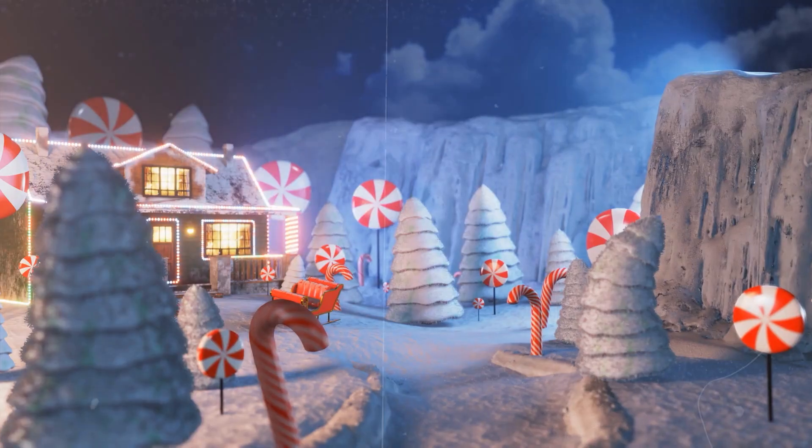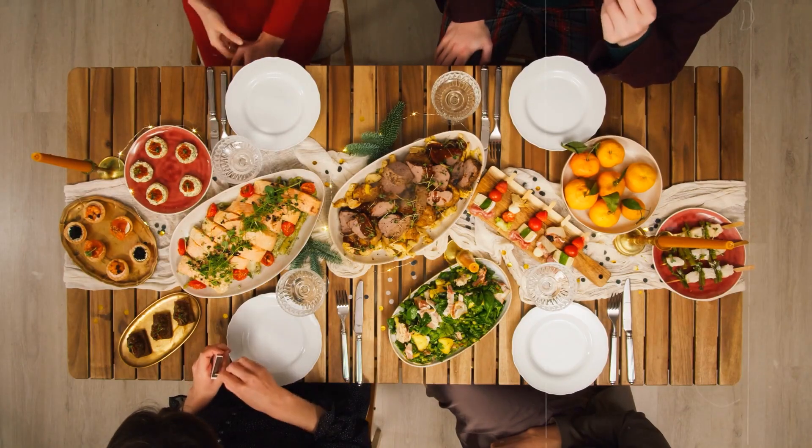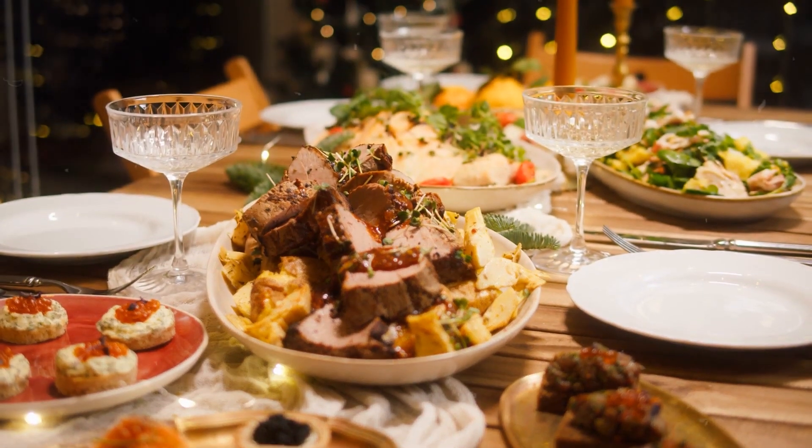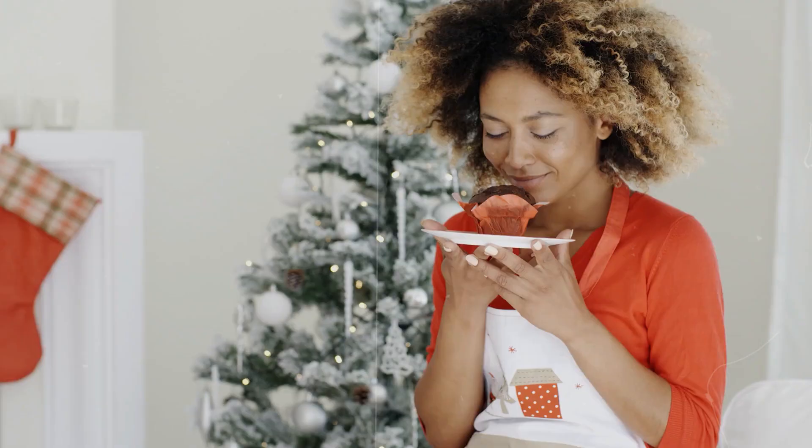Hey people, welcome to our channel All Foodies. To make your Christmas more special, we will share with you the ultimate Christmas dinner. So make sure you stick with us till the end. A Christmas cake is the perfect start to Christmas dinner, so here we'll share the best Christmas cake recipe.